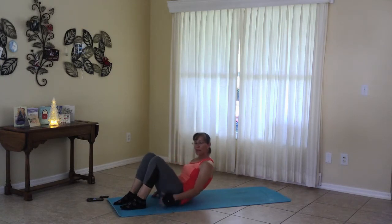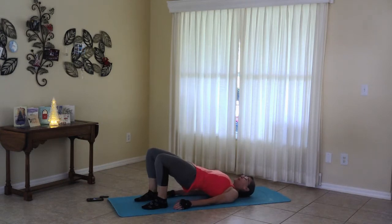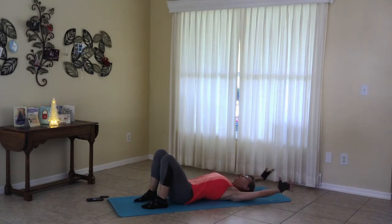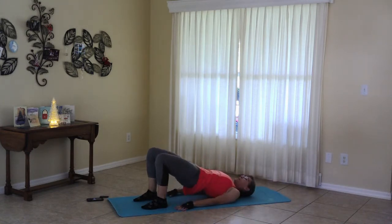Bringing the glutes close to the heels, roll back, push the belly up to the sky, and release. And if you'd like, take your fingertips overhead, push the belly up, bringing the hands toward the hips.